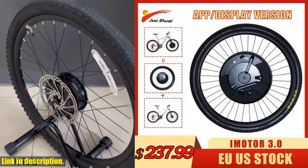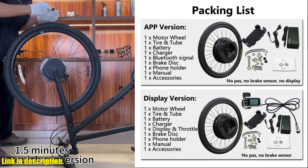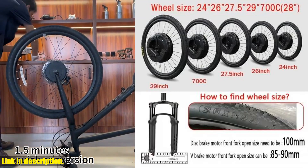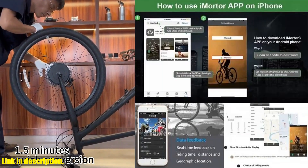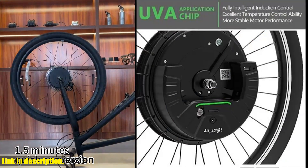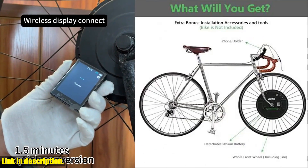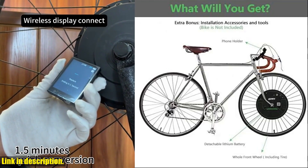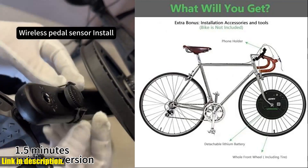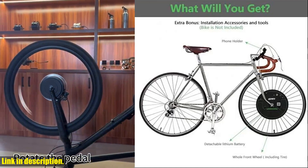Hey there, fellow riders. Welcome back to the channel. Today, I am super excited to introduce to you the Juzhui iMortar 3.0 Electric Bike Conversion Kit. This wireless e-bike motor wheel is an absolute game changer. First off, let's talk about compatibility. This kit is suitable for 24, 26, 27.5, 29, 700c mountain bikes, road bikes, and city bikes. The installation is super simple — you just need a front fork with a drop out of 10×100 mm quick release, and you are good to go.